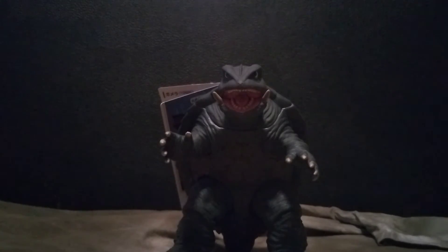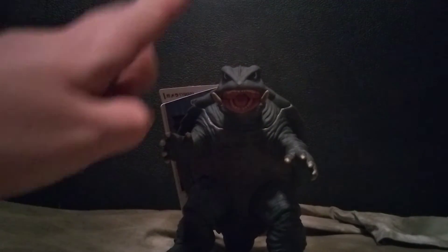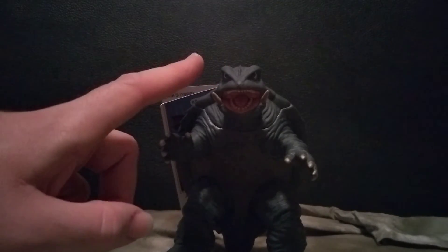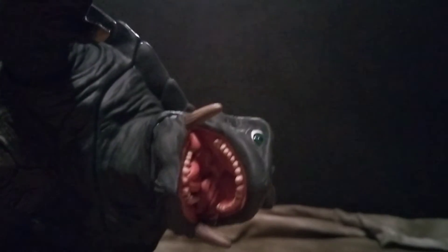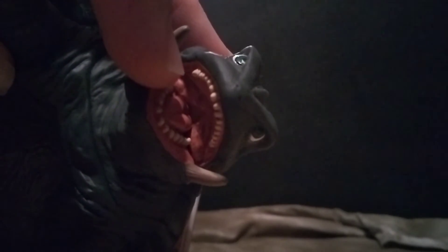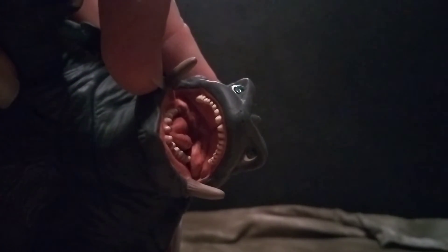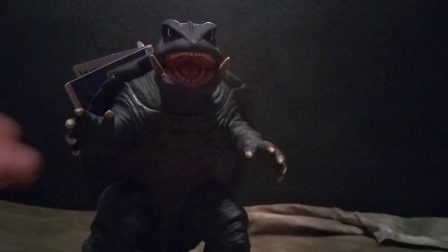Looking at the figure itself, starting at the top of his head — it is incredibly well sculpted. Looking inside the mouth you get great detail: the tongue, the throat, the back of the throat, his teeth and his tusks. The inside of the mouth has a nice pinkish color, which is really nice. I personally prefer my Bandai figures with the open mouth since you get more of a roaring pose from them.